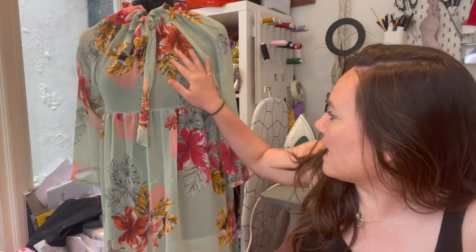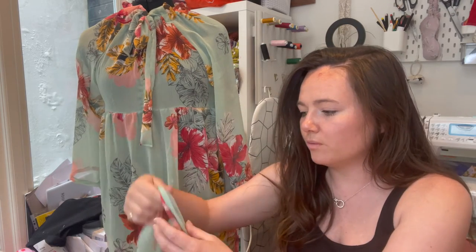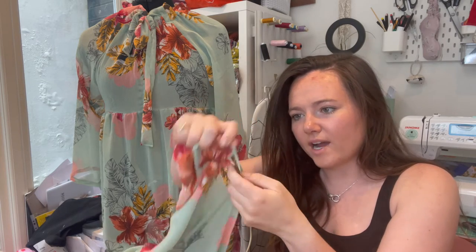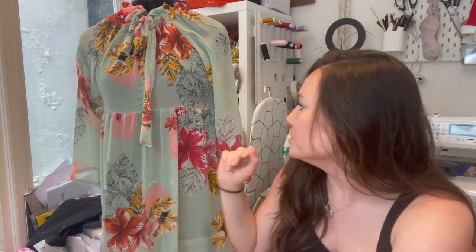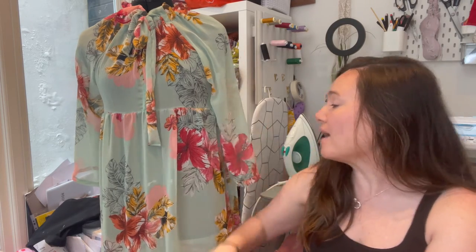I used a fine machine needle on my sewing machine, and then at college they just have the standard needle on the industrial machines. I haven't tried pressing it — I did press the hem, which was really helpful, although it did these weird bits at the bottom where I was hemming and it kind of puckered a little bit. I'm not really sure why. But I really love it. Obviously it's see-through and I will be wearing a slip underneath. I'm really proud of myself — I kind of wrote this fabric off and was going to give it away or give it to a charity shop.